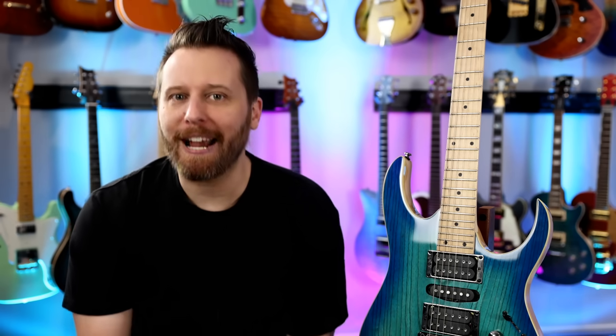Today we're looking at the Ibanez RG470 AHMZ. And if you live outside of the U.S., it's actually the 370 AHMZ. But to my knowledge, they're the exact same guitar.